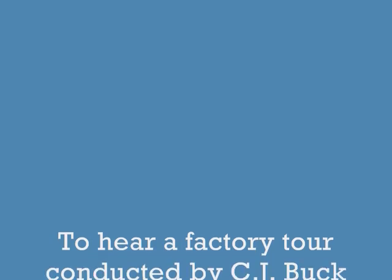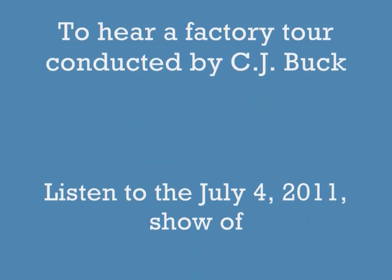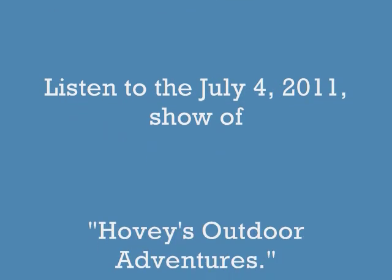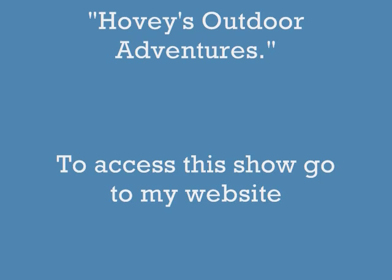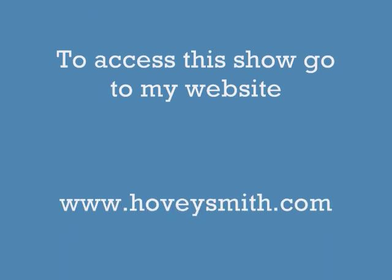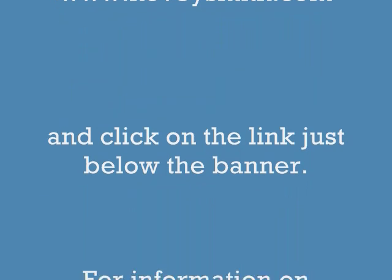To go with me on a tour of the Buck Knives facility conducted by CJ Buck, listen to my radio show starting on July the 4th. You can listen to Hovey's Outdoor Adventures from my website www.hoveysmith.com — just click on the link below the banner.